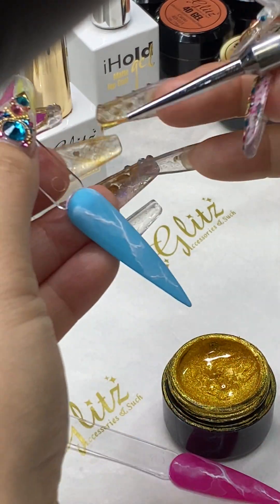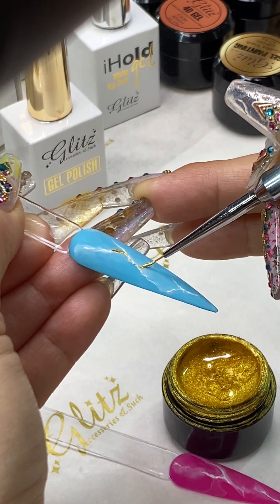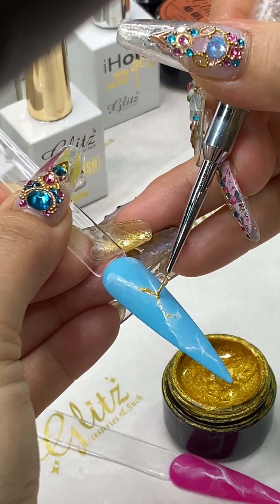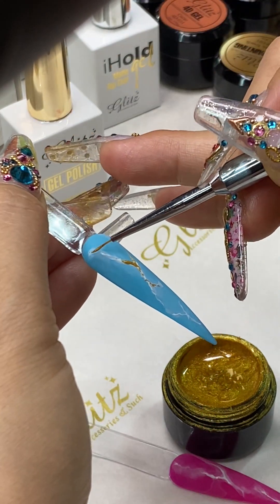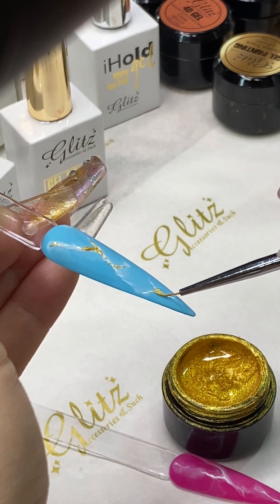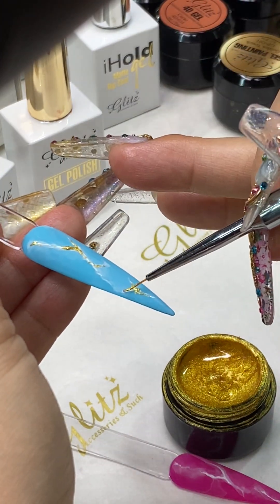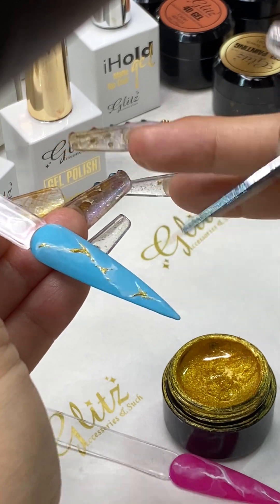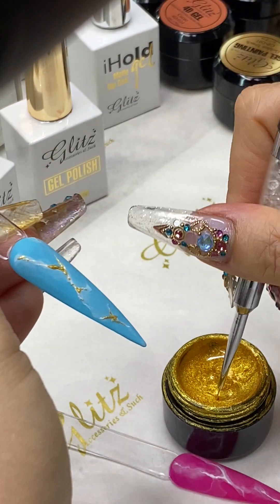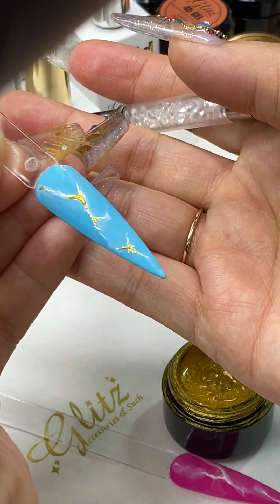Tomorrow I'm going to be back with liquid and powder — I'm excited! And then you can add just like soften your hand and you can do a lot of cool things.